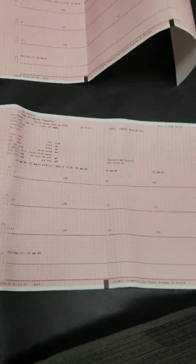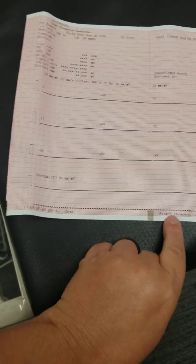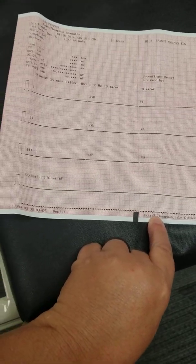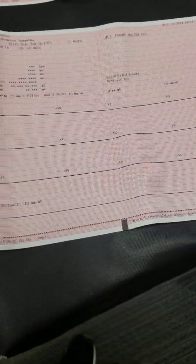You will see that it printed out all of the information. It will print out the tech name down here at the bottom. It gives you the date and the time that it was done, so you always want to verify that those are correct.